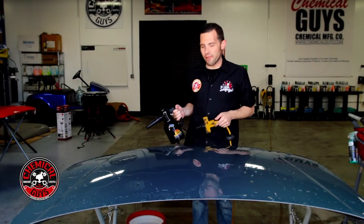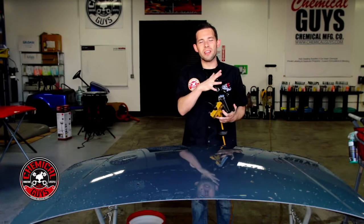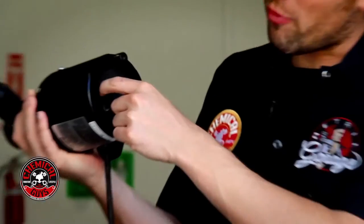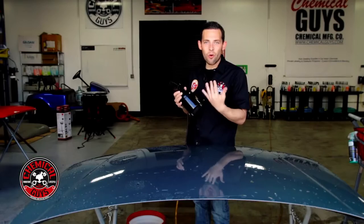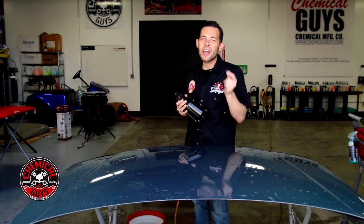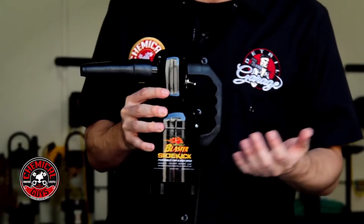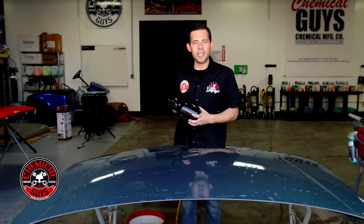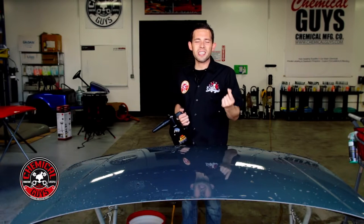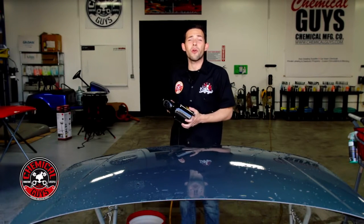Our last drying tool is the Air Force Master Blaster Sidekick. It's a blower just like the VR6 but built right here in the USA using a heated coil by Metro. There's a filter at the bottom that sucks in air, passes it through a heating coil, and it comes out a little bit warm. If you're drying a motorcycle or any smaller car with a lot of cracks, the hot air will evaporate the water and reduce water spots. It has a rubberized tip and a heavy-duty switch. Metro also makes the Air Force Master Blaster, which has eight horsepower and is designed for professionals, but the Sidekick is great for getting the job done easily.